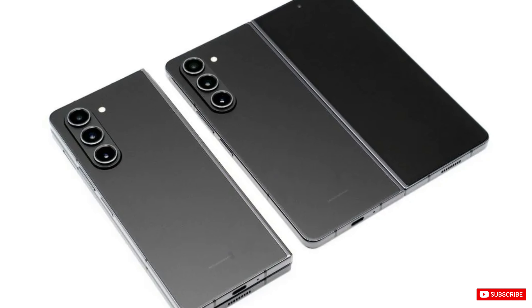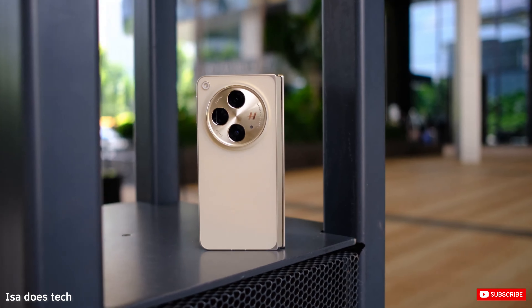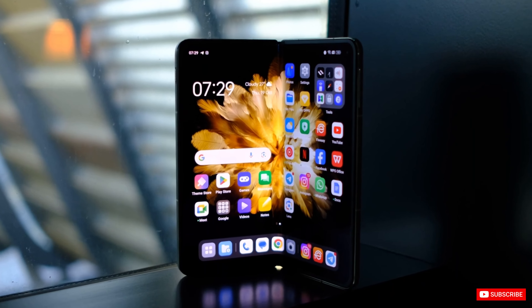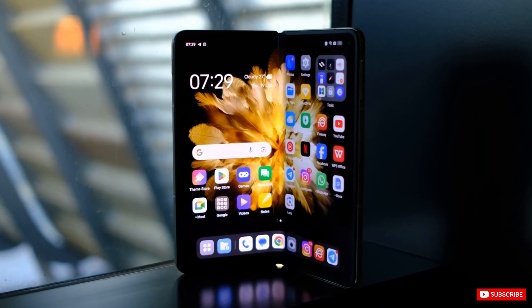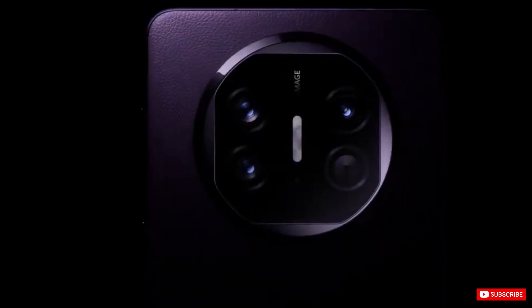Take the Samsung Z Fold 5 for example. It tips the scale at 253 grams and is 13.4mm thick. In comparison, the OnePlus Open and the Huawei Mate X5 weigh 239 grams and 243 grams, with 11.7mm thin and 11.1mm thin, respectively.